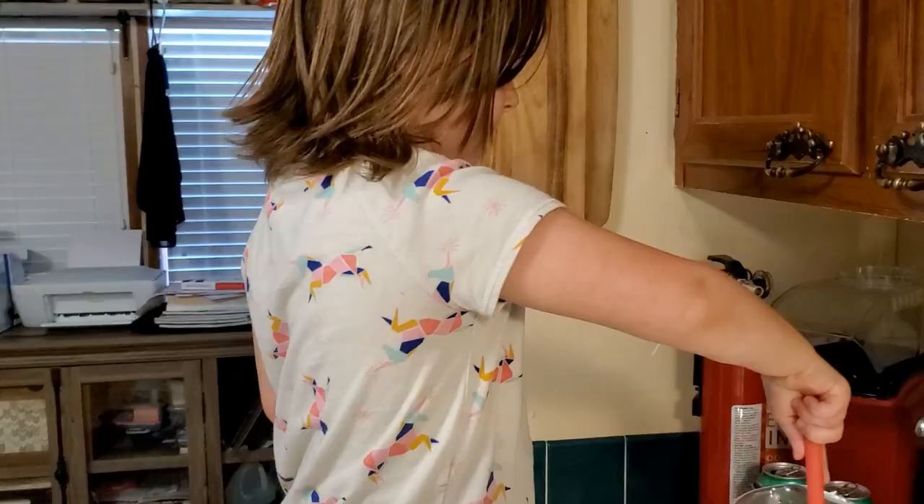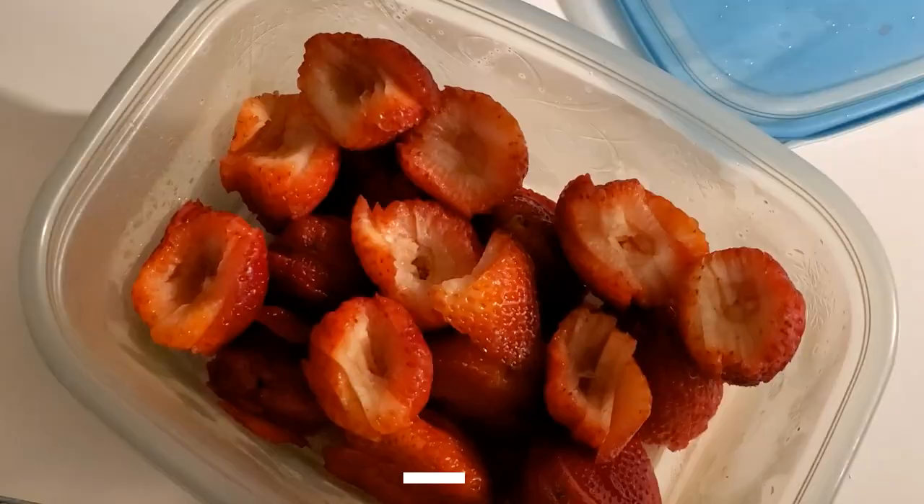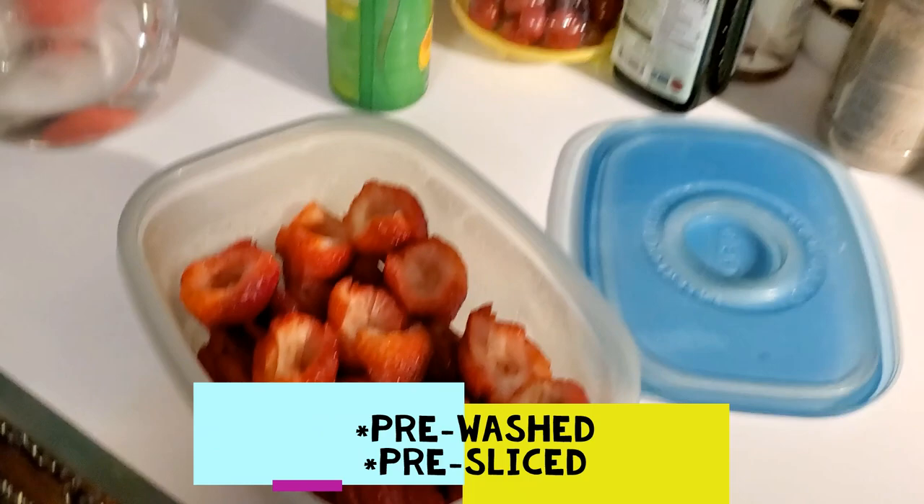Alright. Can you open up the strawberries? Grab a couple of those strawberries and drop them in the water.